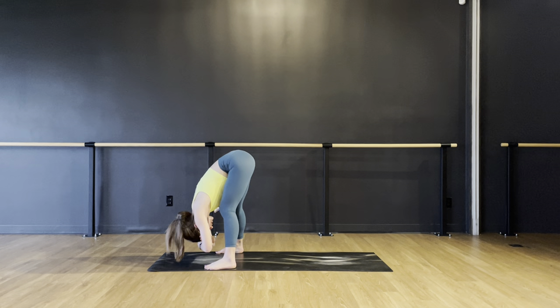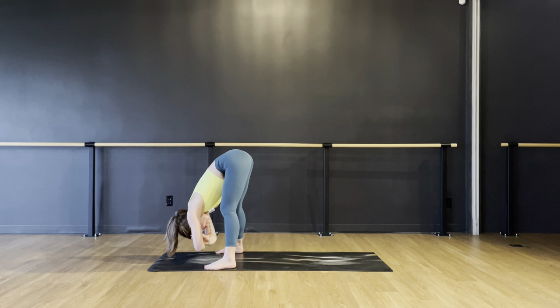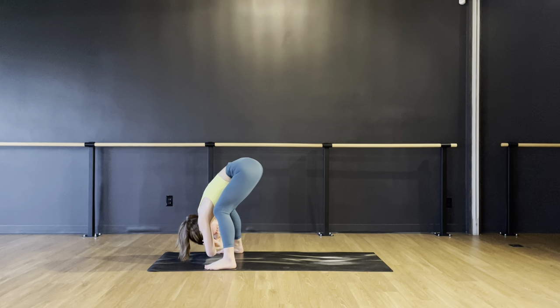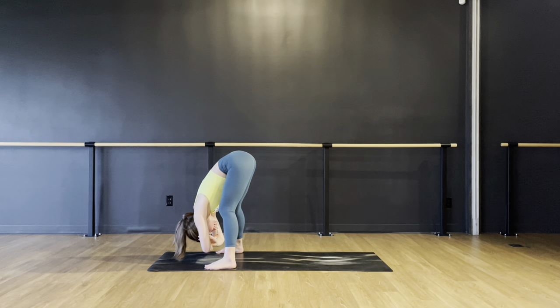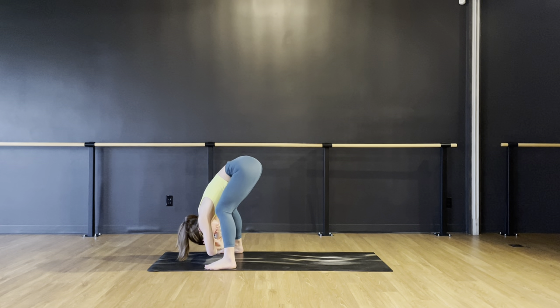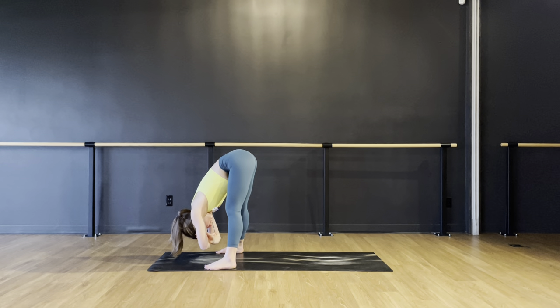Now once you're here in this forward fold, bring some awareness to your breath. You might notice you have to put a little bit more effort behind your inhale when you're upside down to feel like you get completely full all the way into those lower lungs and lower ribs. Exhale might feel a little bit more easy, more natural as you press all that air out starting from the low belly. Again, inhale sucking in some air through your nose, all the way, and exhale. Let's do one more big breath in and exhale.